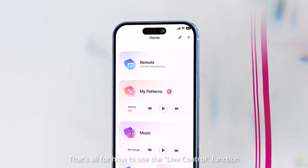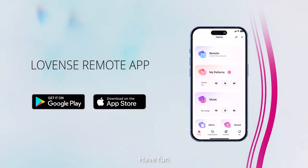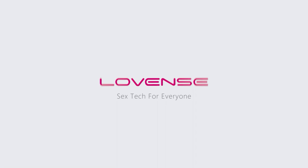That's all for how to use the live control function. Have fun! Love Ents — sex tech for everyone.